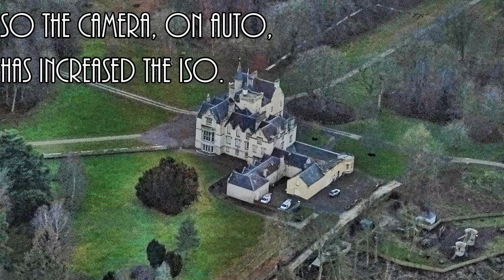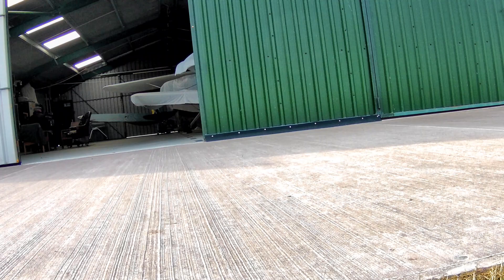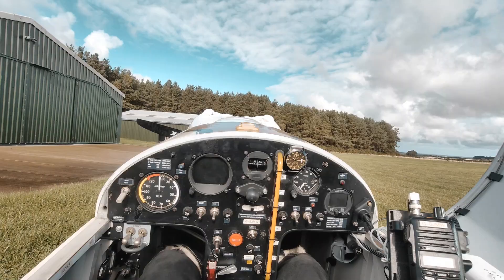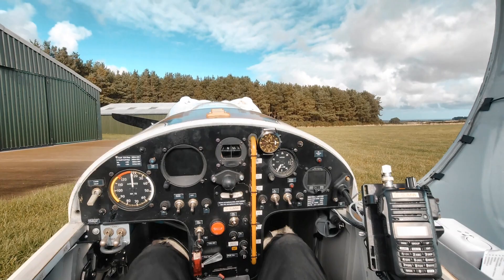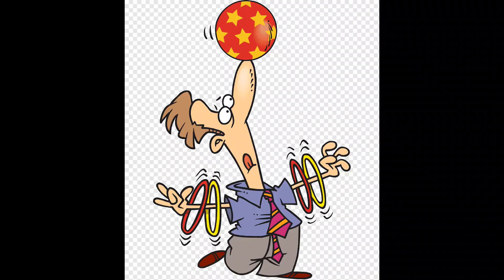One way of getting some control over what the camera does in auto is to play around with the exposure value, or EV setting. This is normally set to zero, but if we set, say, plus one, then the camera will try to use a slower shutter speed without automatically reaching for a higher ISO. Personally I try not to bother, but if I'm forced to, I'll set an ISO of 100 and play around with the EV setting to get an acceptable image on the ground, since most of the time the camera can't be reached in the air. Even if it's in the cockpit, trying to juggle with these settings and fly at the same time is something I find a bit of a challenge.